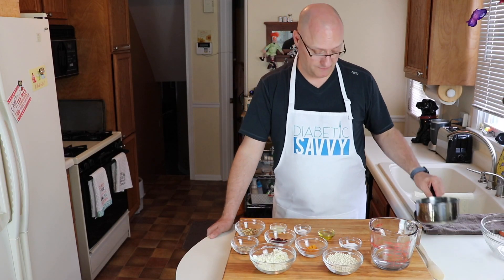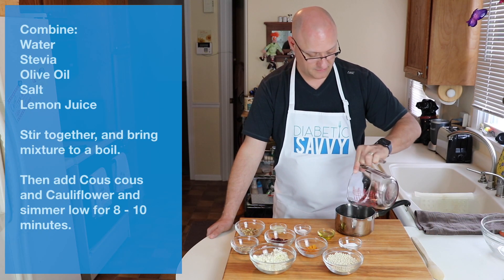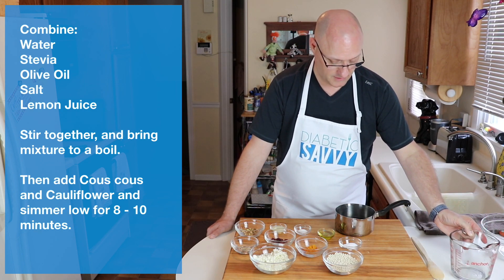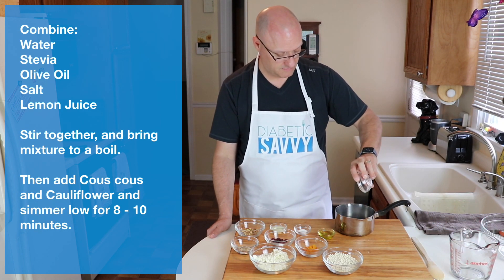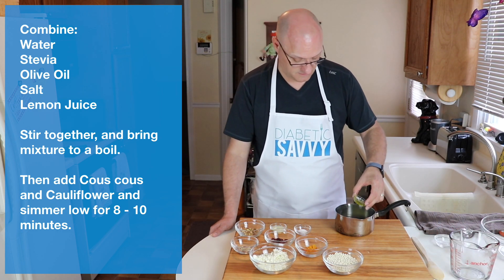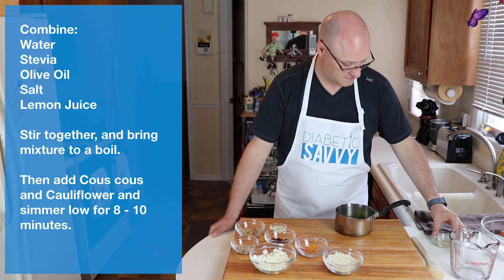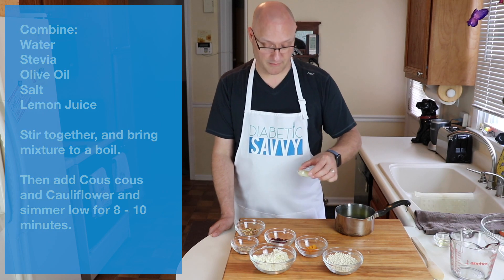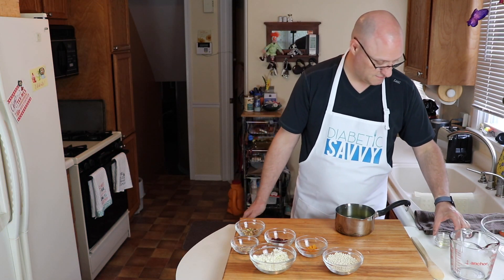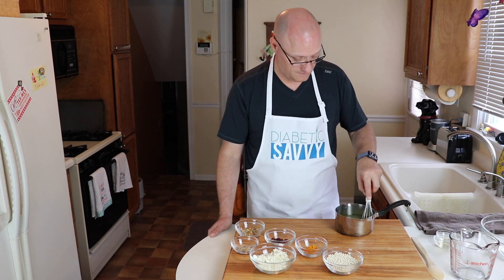To start, we pour water into a pan and bring it to a boil over the stove. We want to combine our stevia, olive oil, salt, and lemon juice into the water and give that a really good stir. Once it comes to a boil, we're going to add our couscous and let it cook for 8 to 10 minutes.